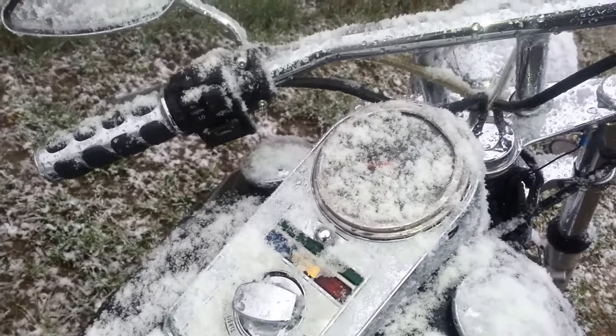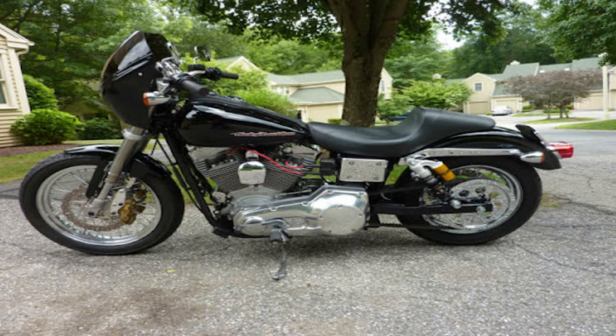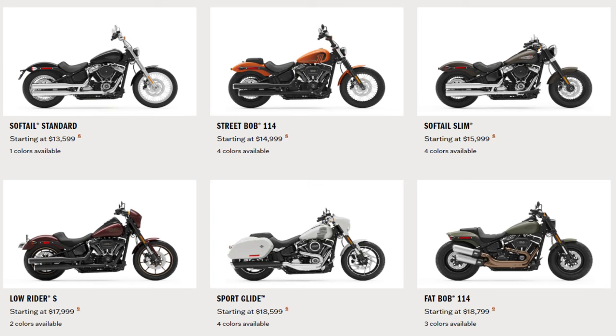If your Evo is down on power, the thing's burning oil, it's got low compression, the thing is really hard to start — you're probably pretty well aware that it's about time to get that engine rebuilt. You've already got a bike you love with the engine you love. You're not really a fan of the Twin Cam or the Milwaukee 8, and especially definitely not a fan of the price of these new Milwaukee 8 bikes that they're trying to push on us today.